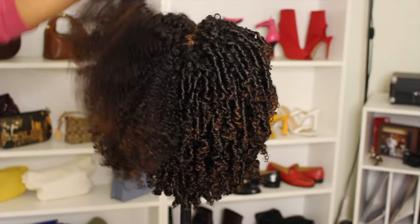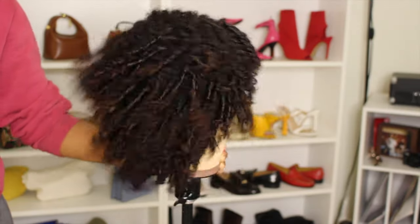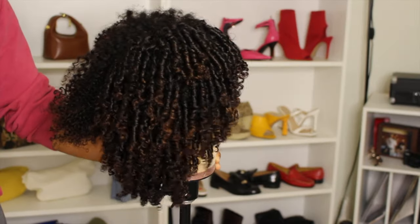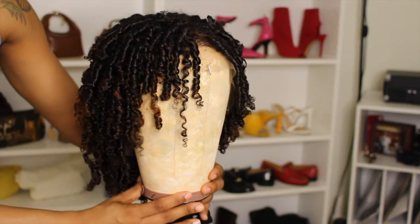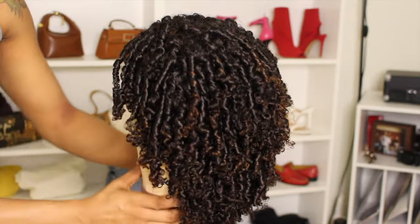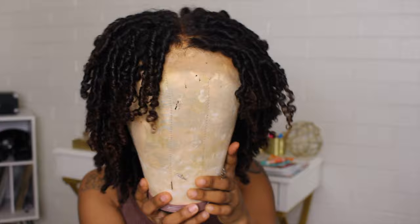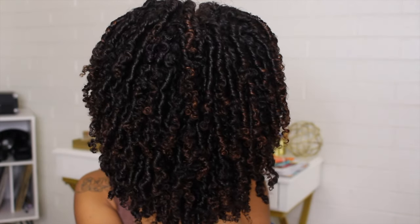This is how the wig looks in comparison — the coils versus how it looks fresh out of the package. It is so gorgeous, and I think that hint of color really gave it an extra oomph. I would definitely go back and bleach the tips even more so they can be brighter. The next day the hair is completely dry, and you guys, it looks so freaking pretty.